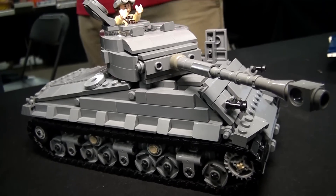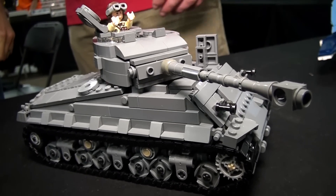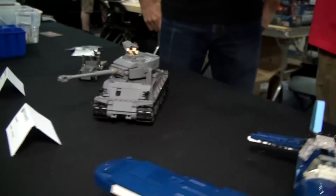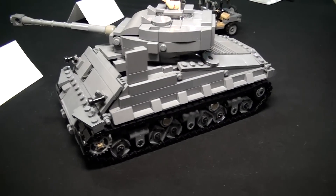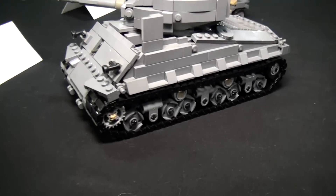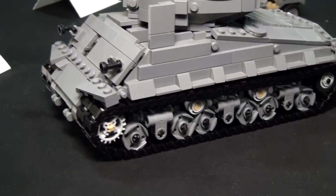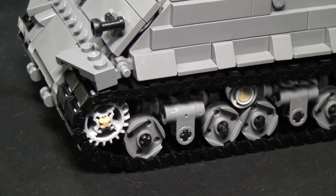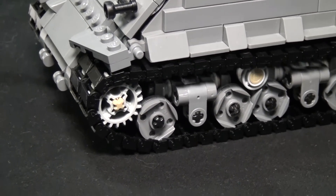One of the things that I always hear LEGO designers talking about is that you really have to keep in mind building for play or building for display and decide which one to go for. When you build these models, do you keep the thought of a child playing with it or someone putting it on the shelf? What do you try to optimize for?